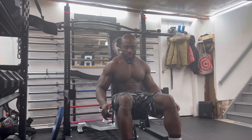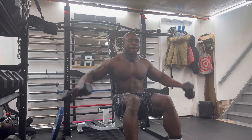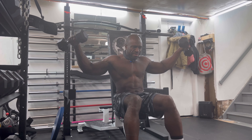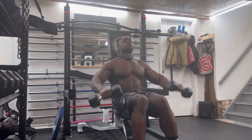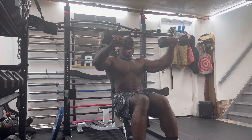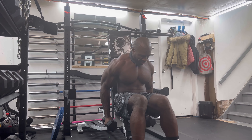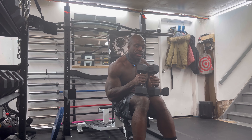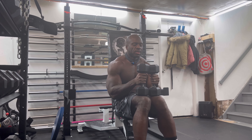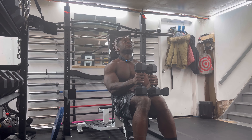One, two, three, four, five. One, two, three, four, five. One, two, three, four, five. One, two, three, four, five.